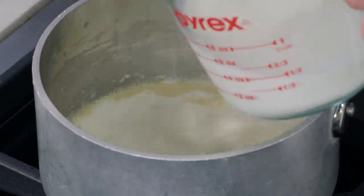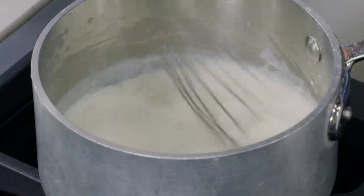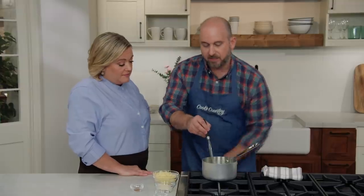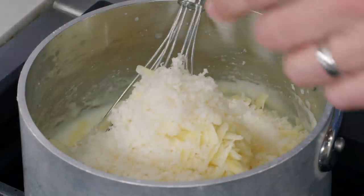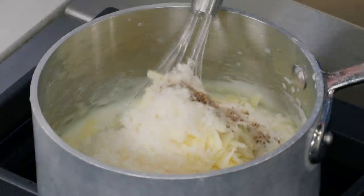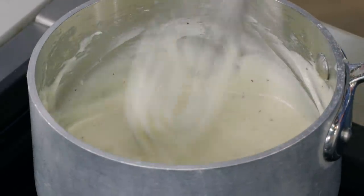Once the roux smells a little nutty after about a minute, we whisk in one cup of whole milk slowly to avoid lumps. I'm using a flat whisk, which is great for a small saucepan — it gets into the corners so you don't get pockets of uncooked roux. Béchamels have a tendency to scorch, so keep whisking. Bring it to a boil and shut it off — that's its full thickening potential. While still hot, incorporate one cup of shredded Gruyère, a quarter cup of grated Parmesan, half a teaspoon of table salt, a quarter teaspoon of pepper, and a pinch of nutmeg — a traditional French addition to white sauces. Whisk it all together into a thick, smooth mornay.